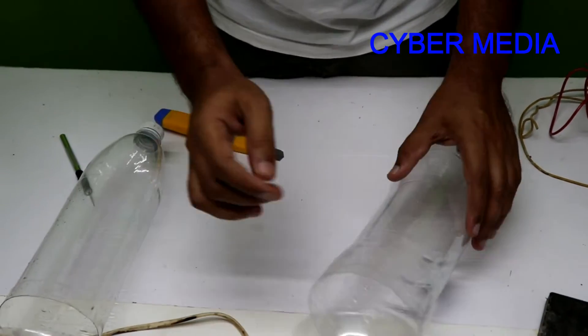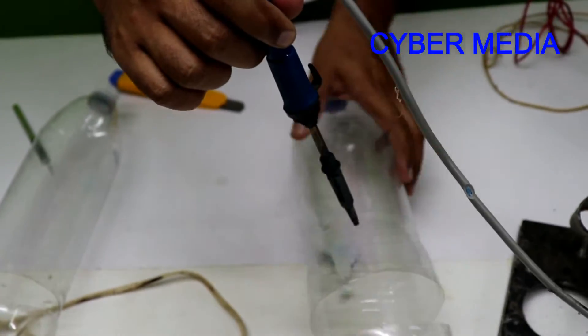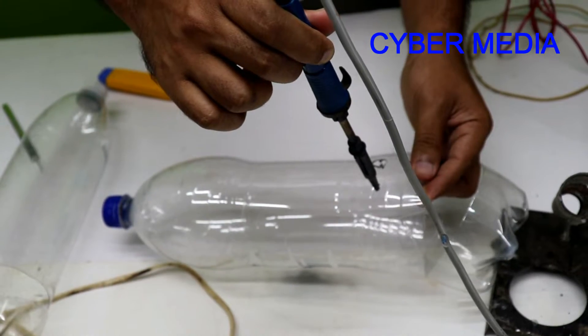Now we are going to do some soldering. If you don't want to do the soldering, you can skip it. Let's put it in the hole.